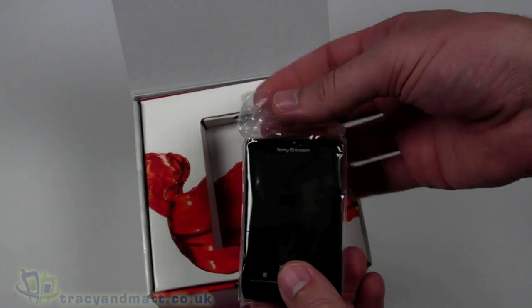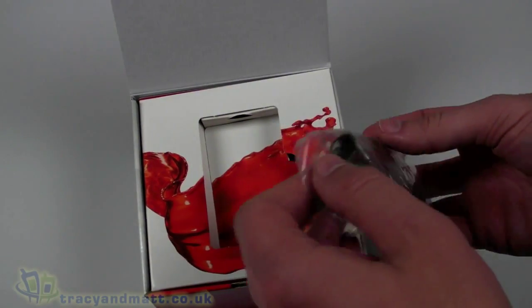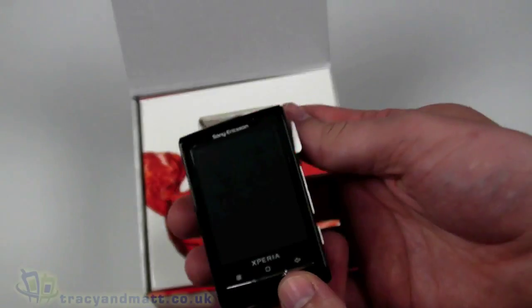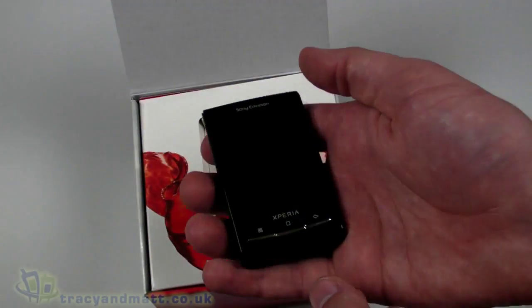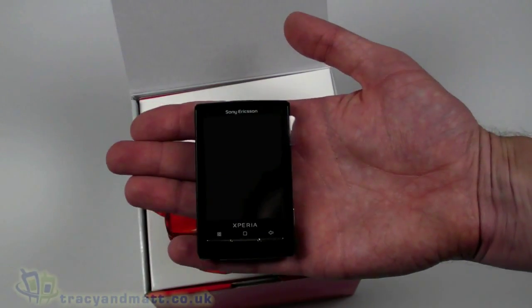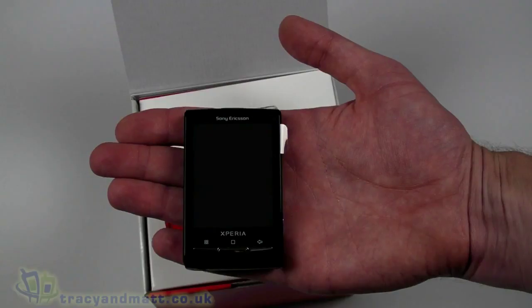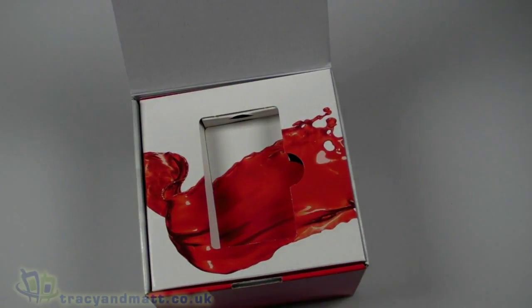On top we have the handset itself, and although I've seen this several times in the past, every time I look at it and take it out of the box it just does feel and look absolutely tiny — and indeed it is. As you can see in the size of my hand, although I have fairly large hands, it is a tiny little handset. We'll come back to it in a second and compare it to something else.